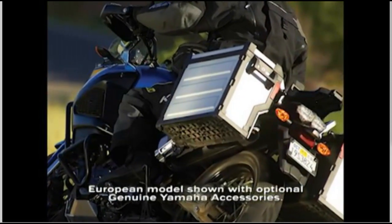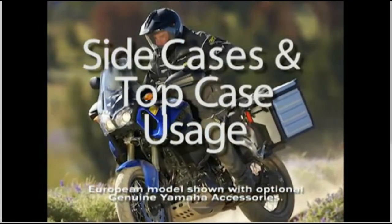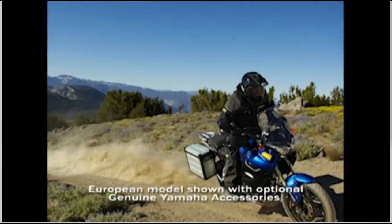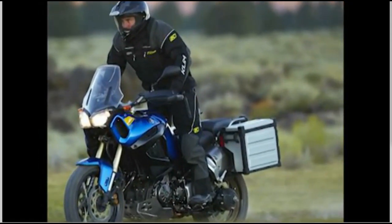The Super Ténéré is the amazing new adventure motorcycle from Yamaha, named for the vast region of sand in the Sahara Desert where the famous Dakar Rally off-road race was held for many years. Yamaha won the Dakar race nine times, and this demanding race has inspired countless people to take off on their own motorcycle adventures.